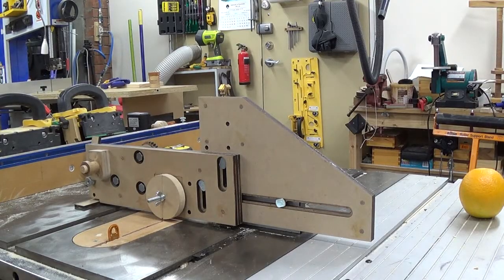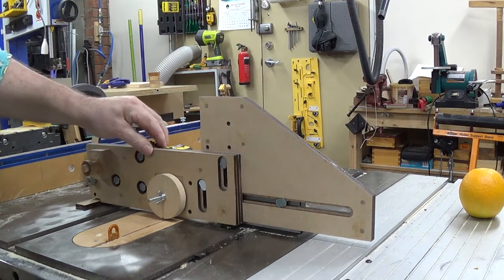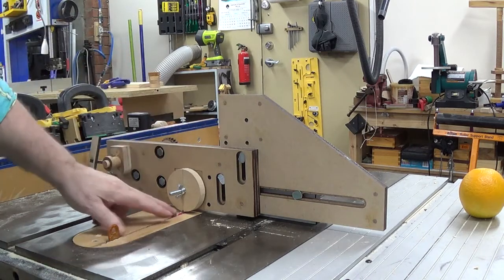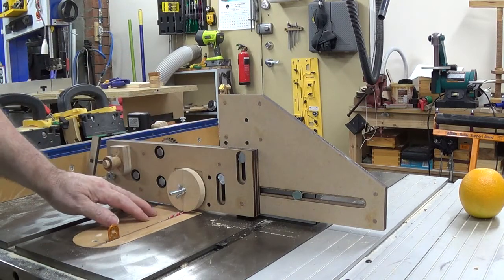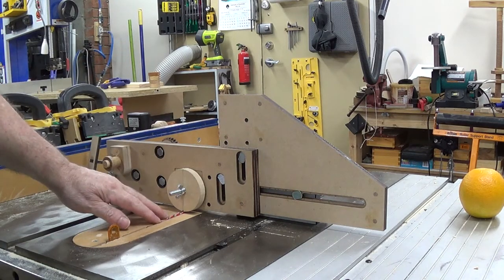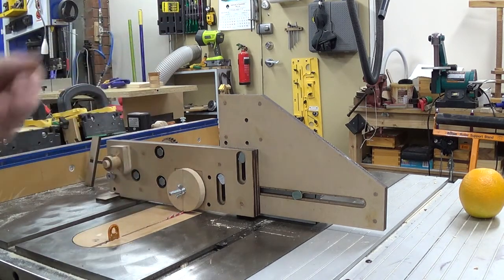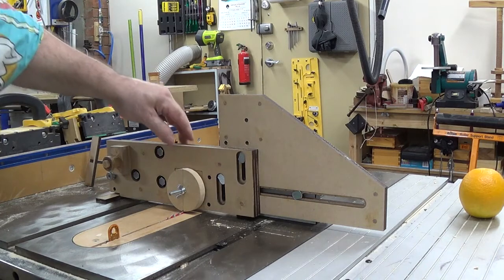Okay, over here on the other side, you'll notice I've already set up. All you need to do is draw a center line, then center this part of the jig over the center of the blade. I haven't switched out the blade — I've only got a narrow blade in there, but for demonstration purposes it'll do just as good.